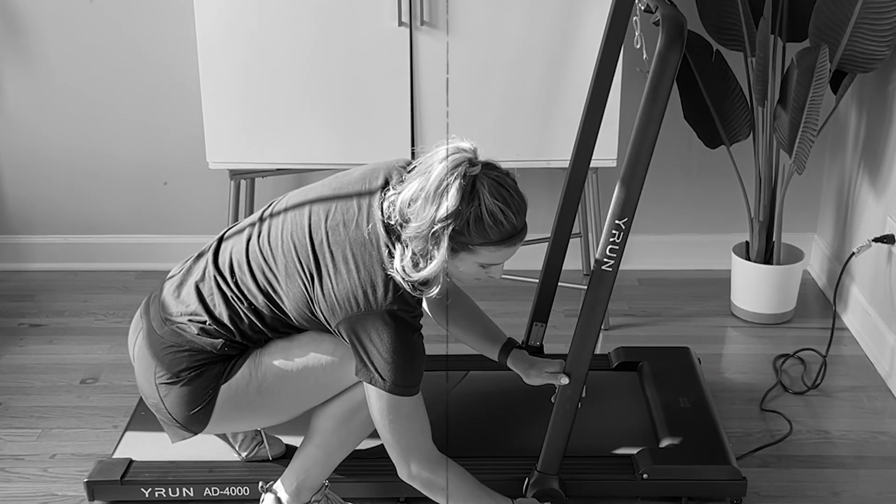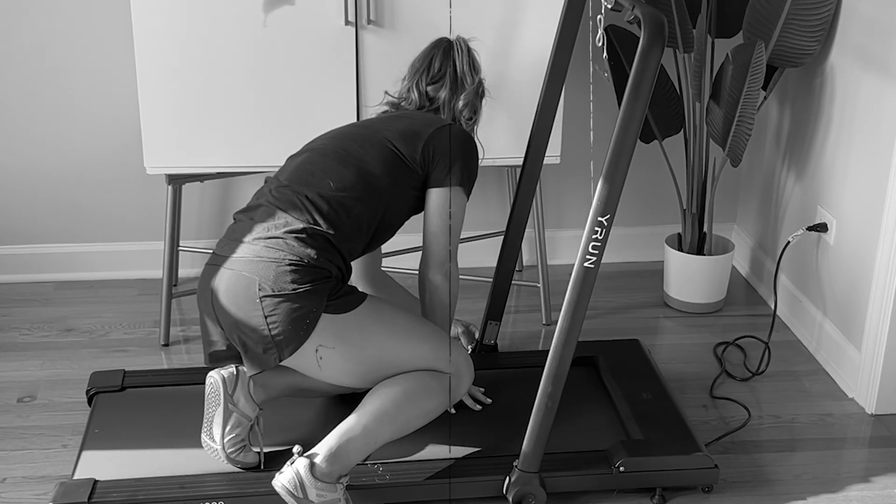Another thing I absolutely love about this treadmill is the size of it and its compact nature. I have a very small apartment — my dining room and office are also my gym space, so I like to have things that aren't going to take up a ton of space. My previous walking pad was your standard length and took up a good chunk of space; this is like chopping off a quarter of that at least. I still am able to get a full stride in — I'm five-nine, and friends that are six foot plus have used it without any issues with stride length or falling off the back of the belt.